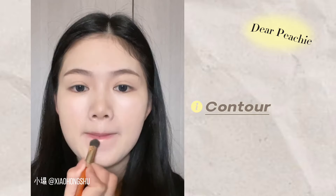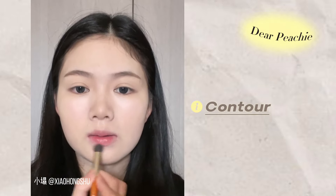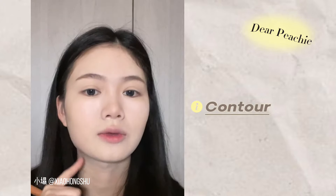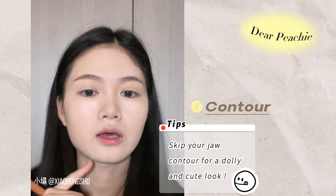She fills in a V shape at her nose tip with a light hand. Add a little bit of contour at the lower lip and filter to deepen the shadow — it can make your lips look more pouty. If you're going for a cute look, you do not need to apply contour to your jaws, as the chiseled jawline might actually make your makeup look sexier instead of more dolly.